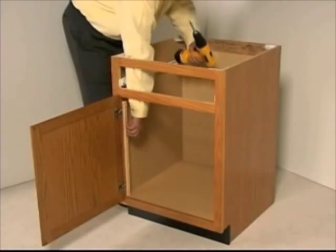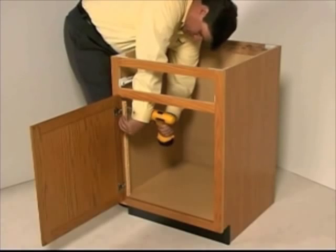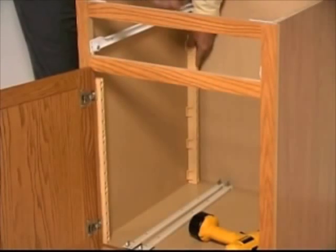To begin the installation, one pilaster is placed against the front cabinet frame and screwed into place. On the same side, a second pilaster is positioned at the back of the cabinet.